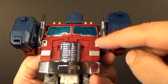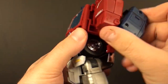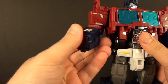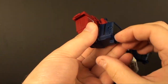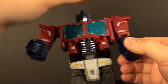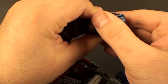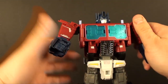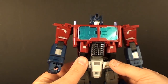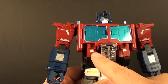Clip it in place — the whole time you could have the Power Master on the back if you want. Untab the arms, bring them around, fold these pieces down, fold these around, close it — and there we go. We now have our Powermaster Optimus Prime in his robot mode.